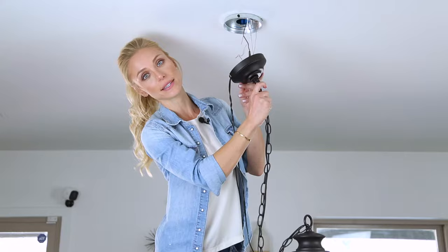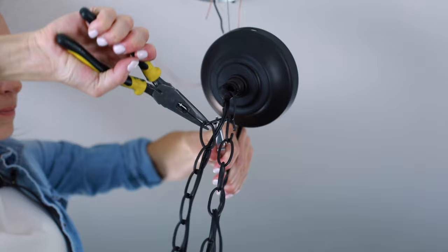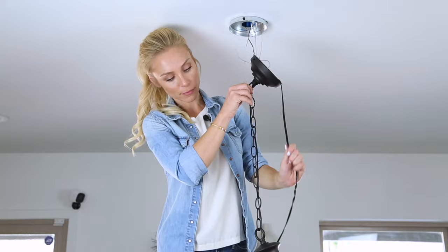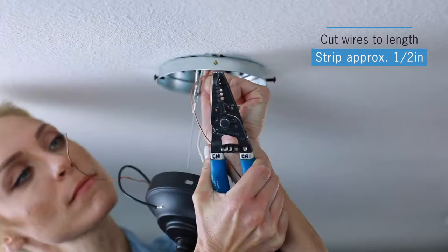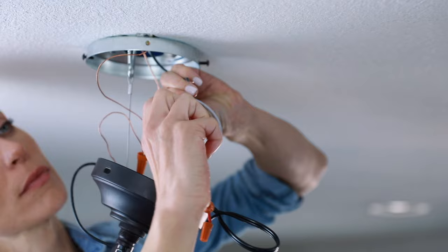Hang the pendant from the upper connector at the correct height and remove any excess chain. Weave wires through the chain and the upper connector. Make all electrical connections — cut wire to length, then strip and connect ground to ground, white to white, and black to black.